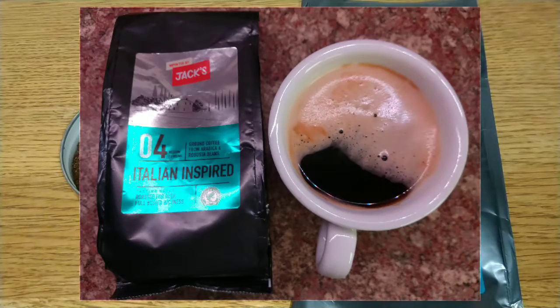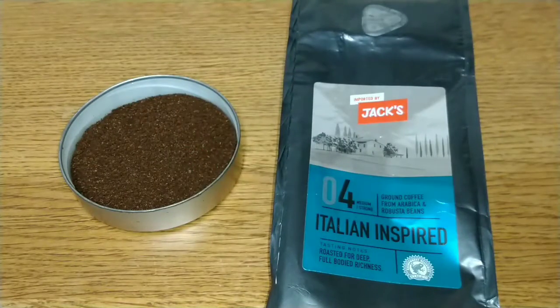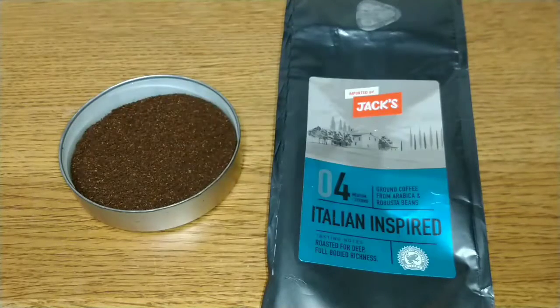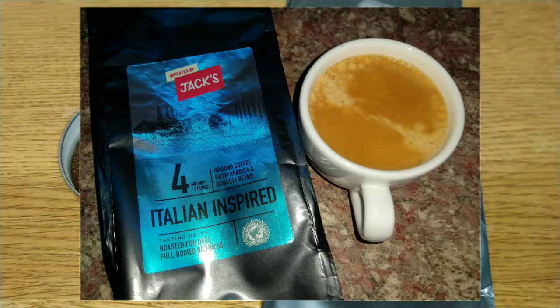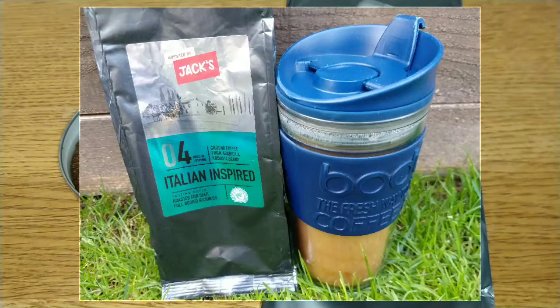If you expect flavor from your coffee, give this one a miss — really really disappointing. I'd love to hear from anyone who's tried this coffee or shopped at a Jack's store — let me know your thoughts in the comments below. If you like this video give it a thumbs up, and if you want to see more coffee reviews and you're not subscribed, please do so. Thanks for watching, bye for now.